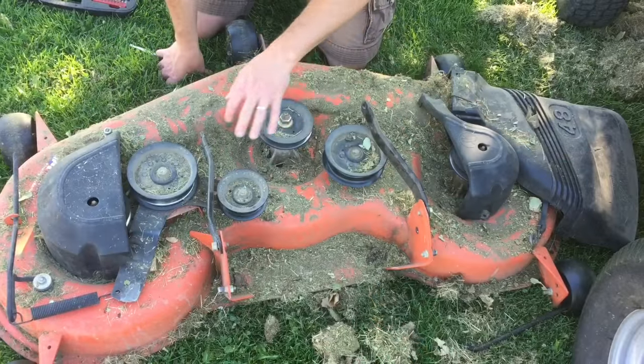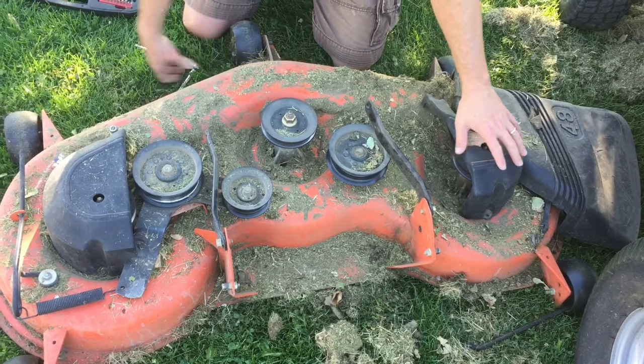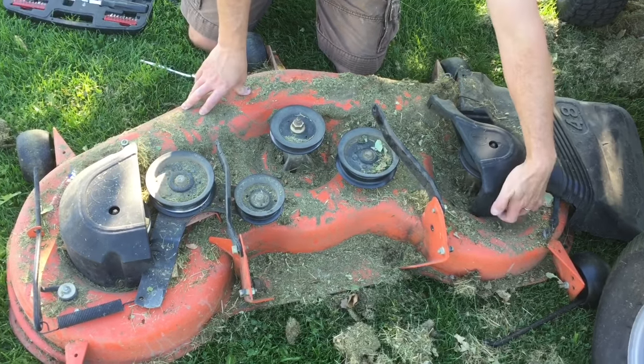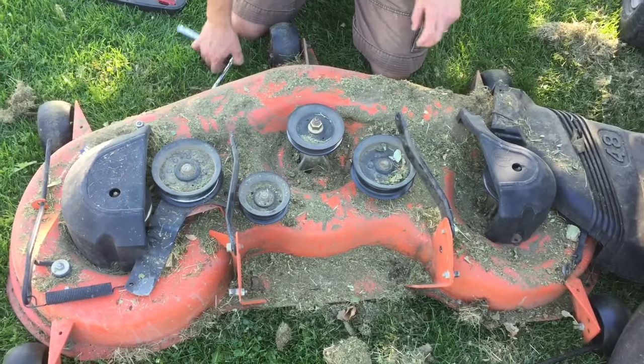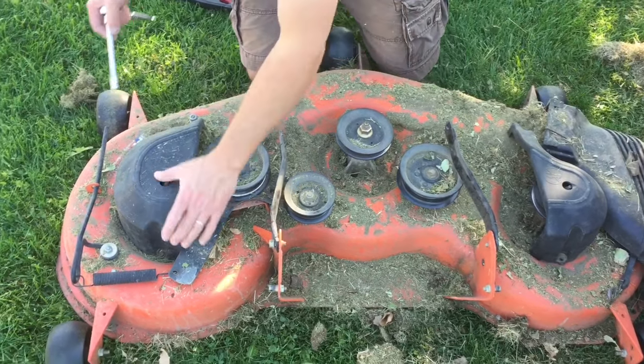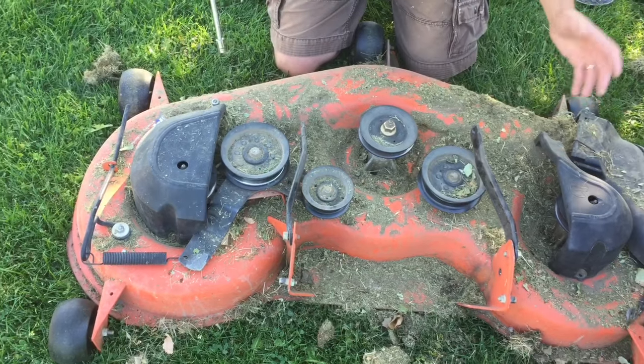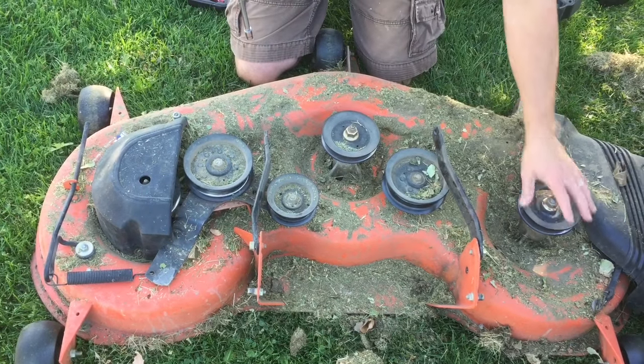The belt is already broken so it's already off, but to be able to remove the belt you need to take these covers off — you also need to do this to put it on. There are two bolts on each cover and they come off with a 3/8 wrench or socket, so you pull these four bolts off and they'll give you access to all the pulleys you need.